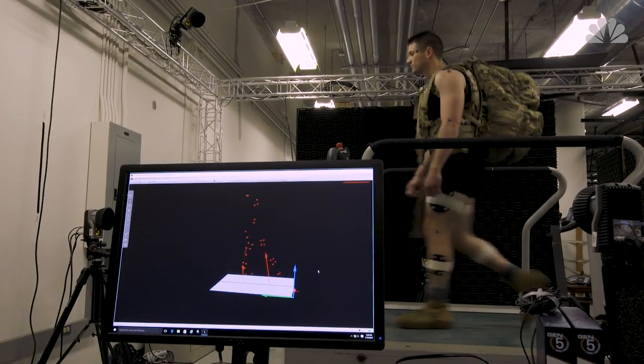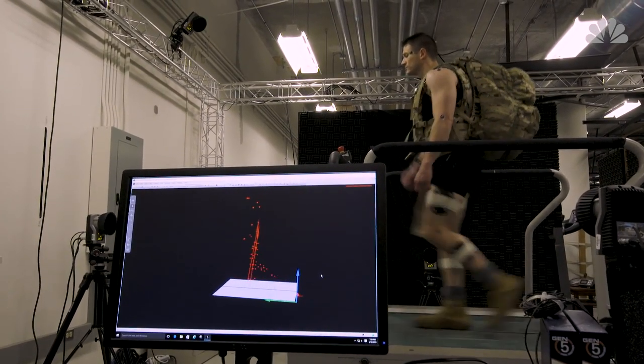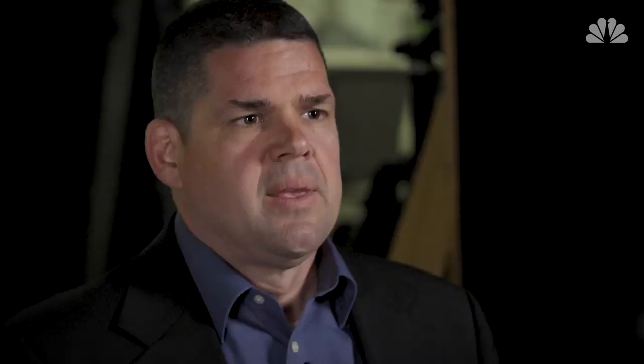All these pieces of information come together to give us information on how much stress and strain is being placed on the soldier's body and ultimately to get an idea of if there are increased risks for injury.